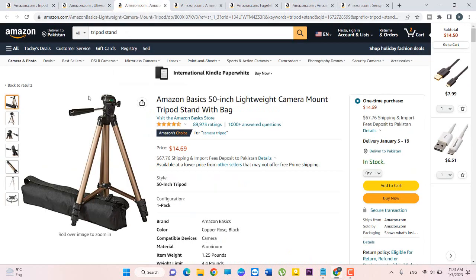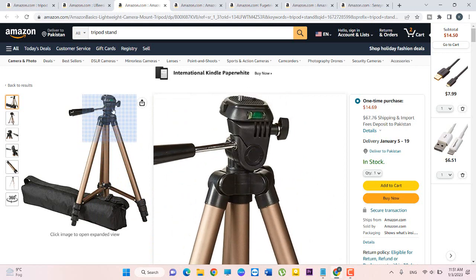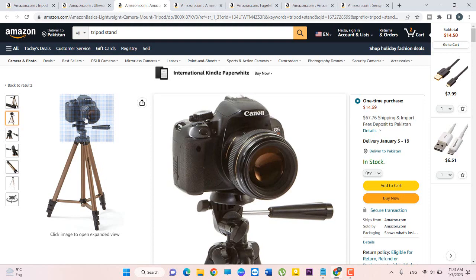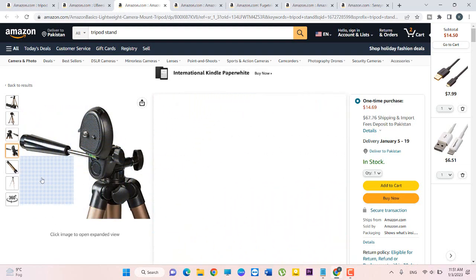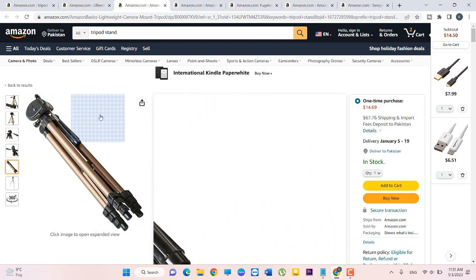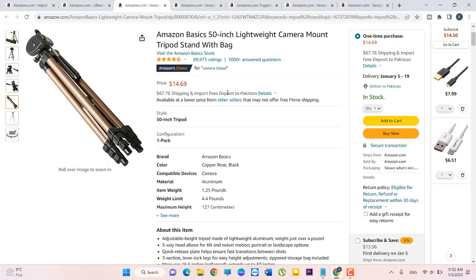I will open another one. You can see this stand is very awesome and its color is black. You can see the other sides. Its price is $14.69 plus $6.67 shipping and import fees deposit to other countries. Its style is a 50-inch tripod, its brand is Amazon Basics, color copper rose black, compatible device camera, material aluminium, item weight 1.25 pounds, weight limit 4.4 pounds, and maximum height is 127 centimeters.